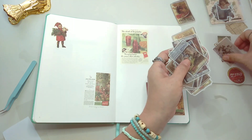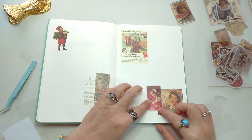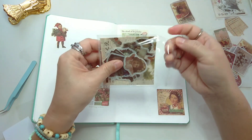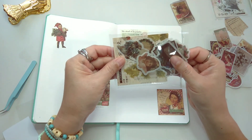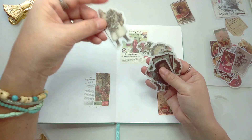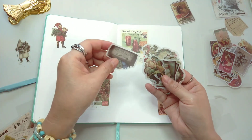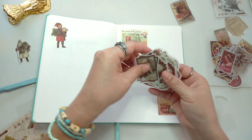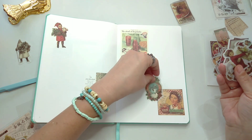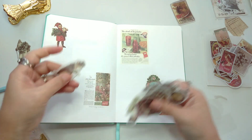So we're gonna add this — I don't want to add that, maybe this one. It's cute, it's like Father Christmas! So I'm gonna use that as well. This one is cute.